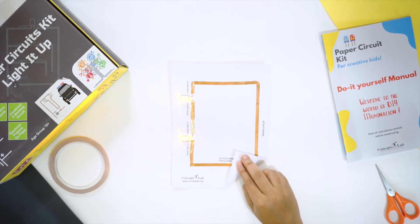Your circuit is now complete. Is learning fun?